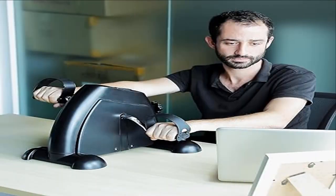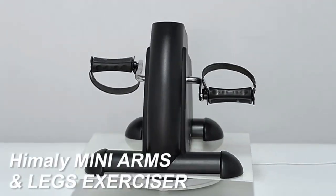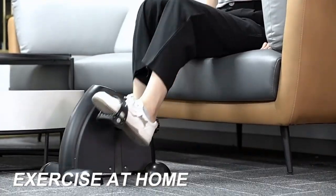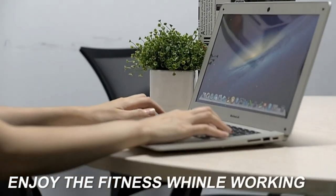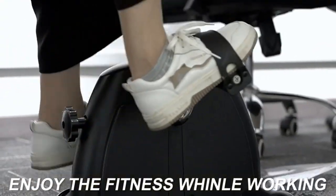Product two: Himaly under-desk bike pedal exerciser. This home pedal exerciser combines arm and leg exercise with adjustable multi-level resistance. This mini bike trainer targets different exercising levels to train your muscle groups, providing upper and lower body exercises with the best effect to keep fit.